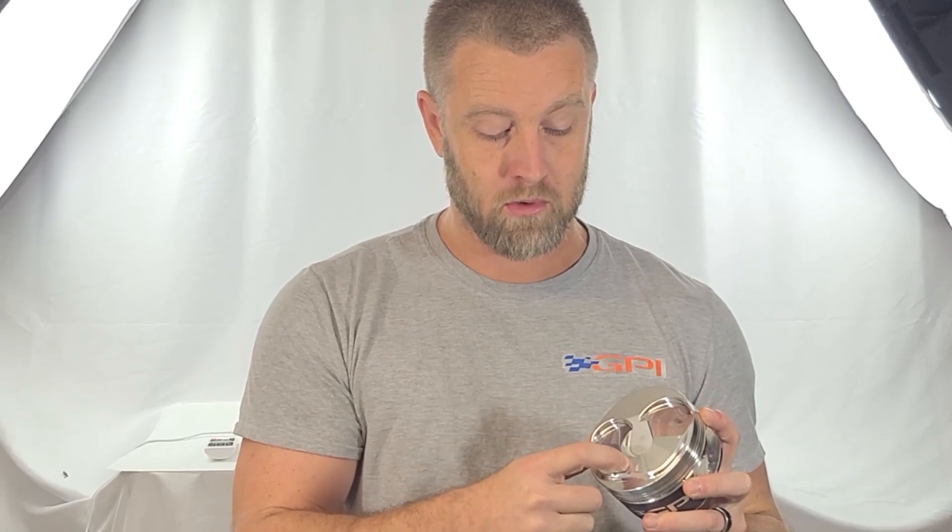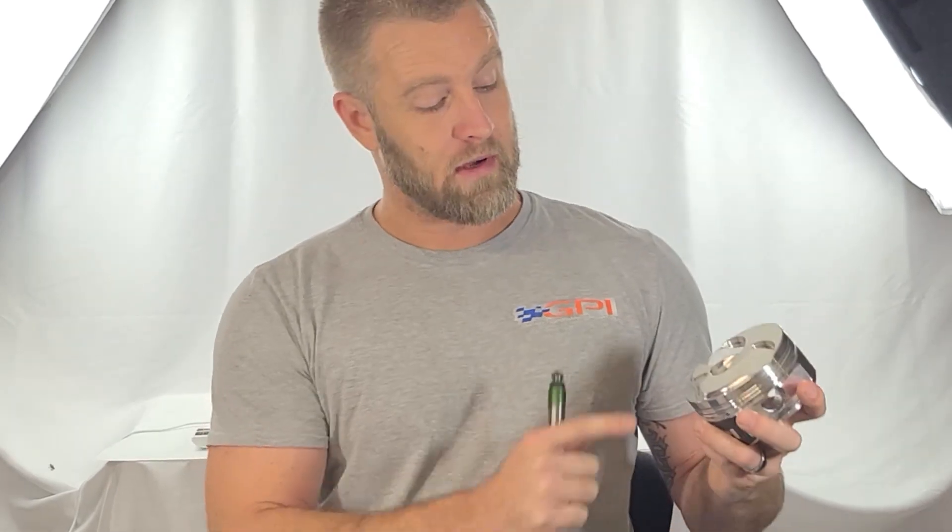When you mill these heads, you're going to run into issues with the spark plug electrode or the ground strap contacting right here in the corner between the quench pad and the fuel bowl — it gets really tight the more you mill. You need to clay these areas during mock-up and assembly to check the clearance. The valve reliefs — we know 200 thousandths is adequate relief for most applications, even some large solid roller stuff — but you need to clay your dome area to make sure you don't have any interference with the cylinder head when milling excessively, and check the spark plug tip clearance.